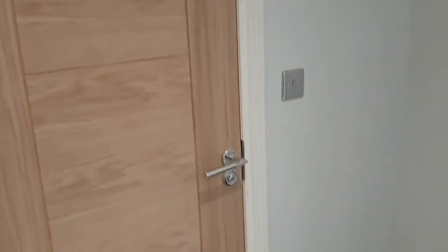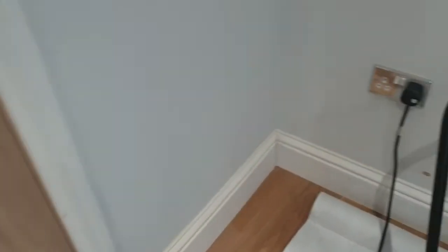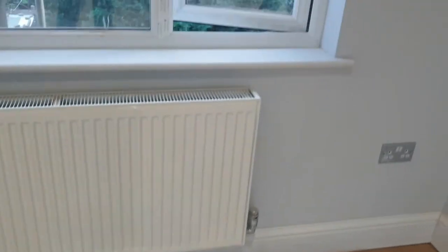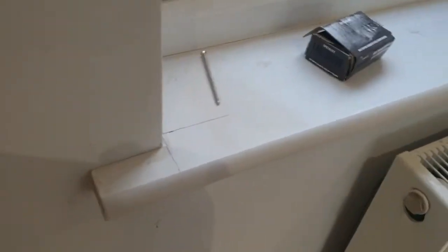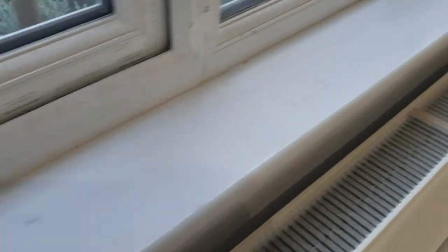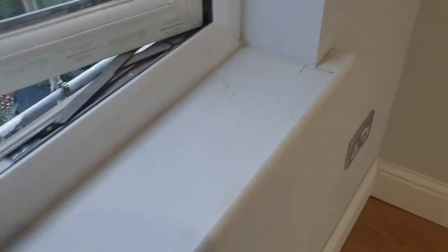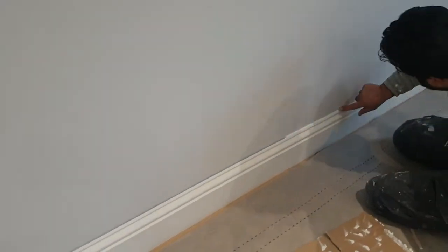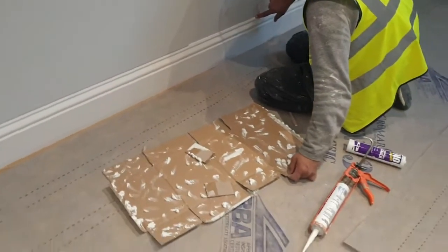Looking at the same corner a bit later, we've now fitted all of the architraves — the door frame, if you like to call it that — and the skirting boards have all been done as well. Similar thing with the skirting boards: they're all cut to size and then nailed up. We have a look at the window board — this is something you buy ready-made, so it's got the bullnose rounded edge. You cut it to size and we've left an overhang of about an inch, which is about right.